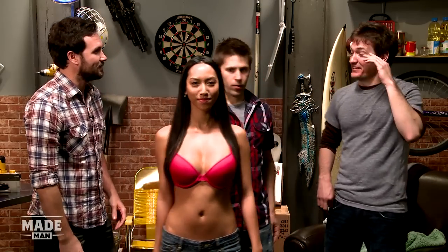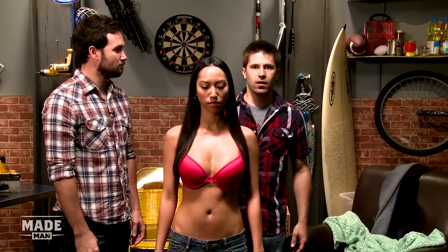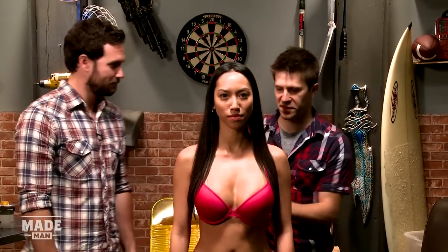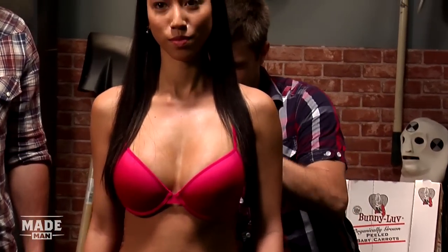All right, gentlemen. We have successfully removed several bras from those mannequins. Well, and now it's time to apply it to the real world. I have a surprise for you guys. This is my friend, Catherine. All right, well, this is my cue to pass out. All right, go ahead, Joe. Okay, I've done this before. I've done this twice before. I can do this.